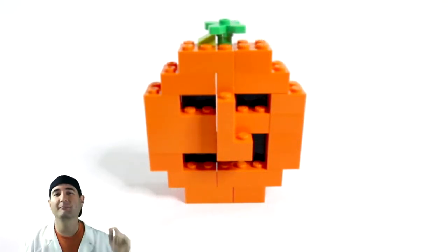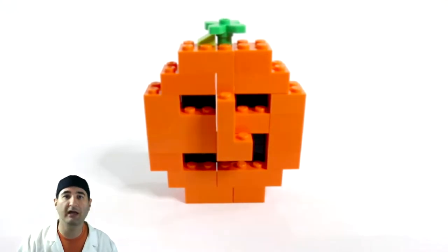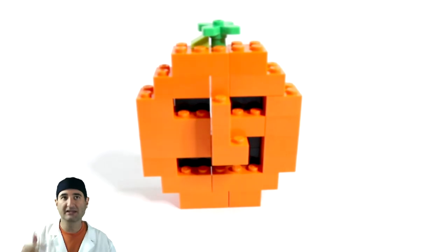Hello everybody and welcome back to MakeShareDaily. This whole week we're doing Halloween, so all the builds we're doing this week are Halloween based. This is a tutorial on how to build a Lego jack-o-lantern, so let's get into it.